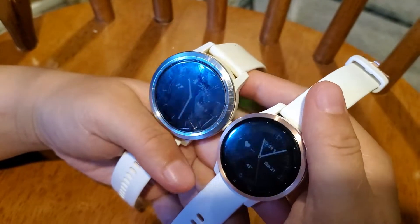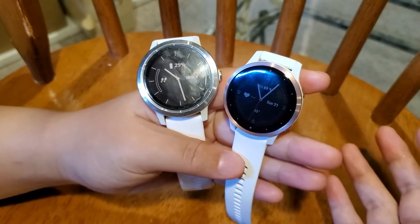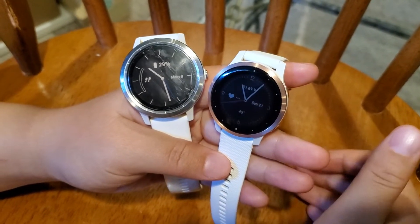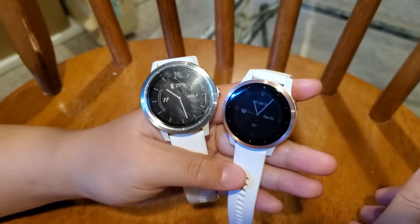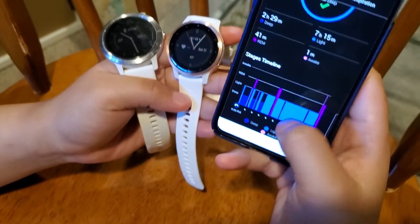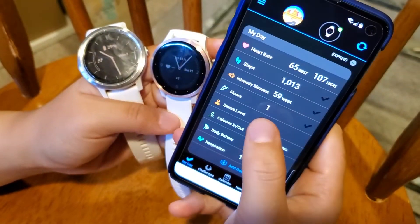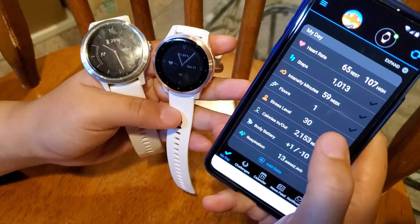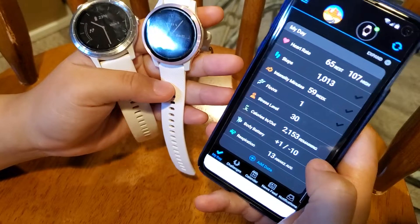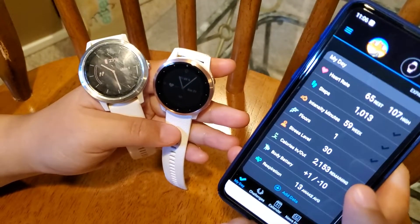Both watches are entry-level fitness watches that monitor your health and track your activities and workouts. They're both GPS watches with a lot of typical Garmin features — for example, they can track your steps, track your sleep including different sleep stages, and count the number of floors you climb during the day. Being GPS watches, they don't rely on your phone's GPS, so if you go out without your phone the watch can still track your route and speed.